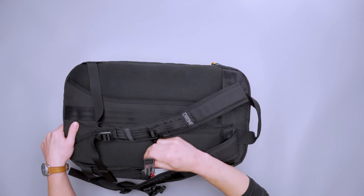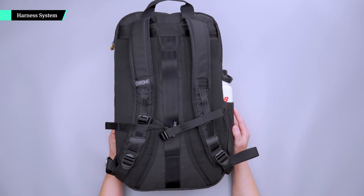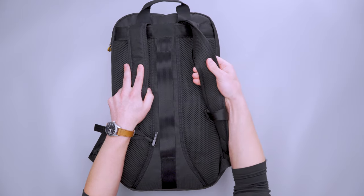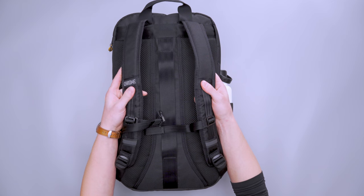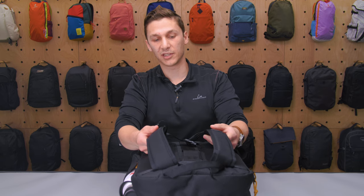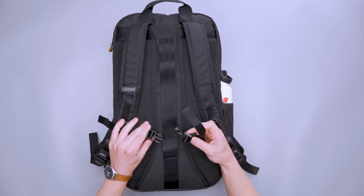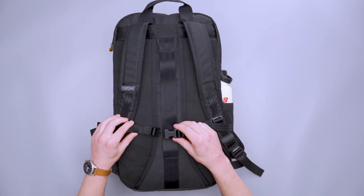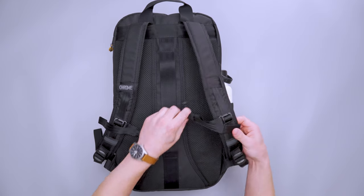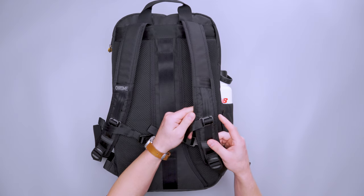For the buckles, we have Duraflex buckles and hardware throughout the pack. Moving on to the harness system, starting with the shoulder straps — these are fairly thin, however they do have padding and mesh on the inside. I think the padding is adequate for the capacity; considering it's a 23 liter pack, you're likely not going to be loading it up with super heavy items. There's also the sternum strap, which I found comfortable and easy to use. My favorite part is that both sides are adjustable so it stays centered, which prevents it from getting hung up on one side.